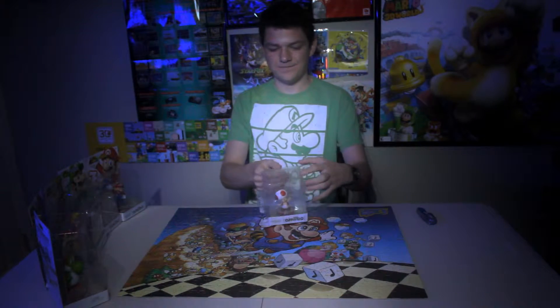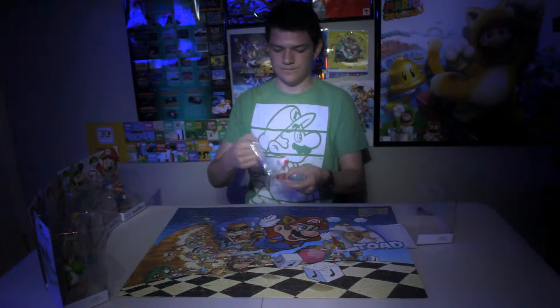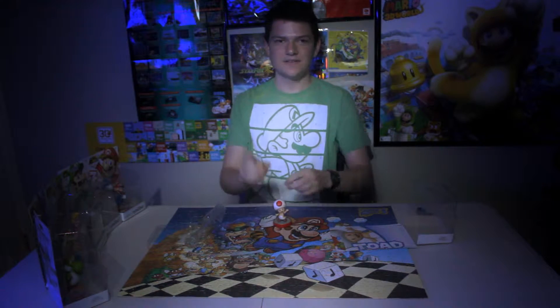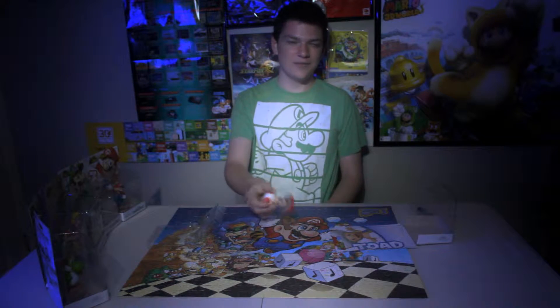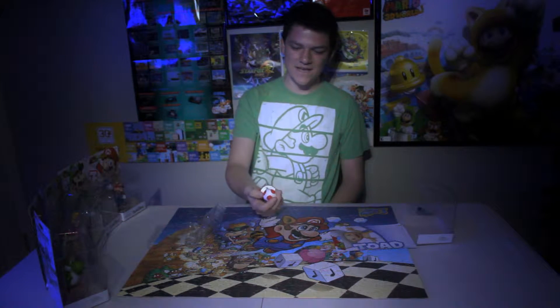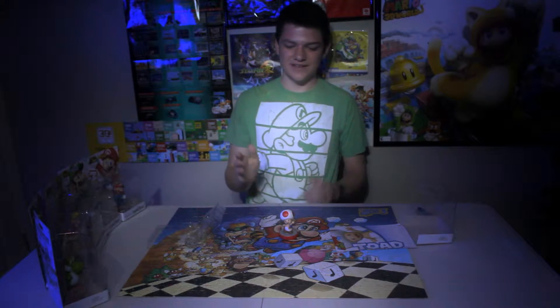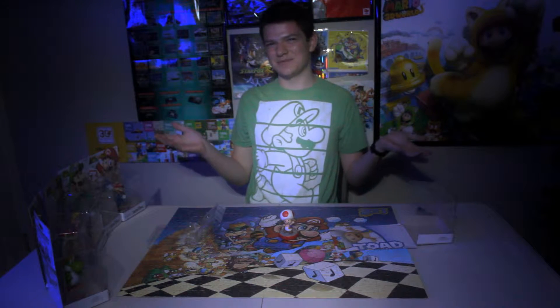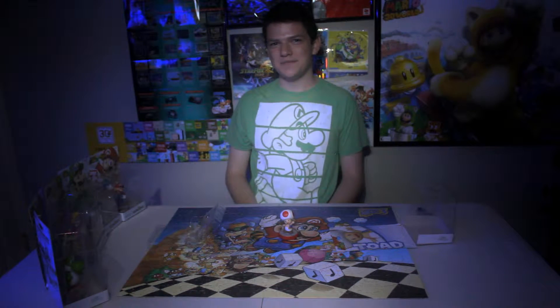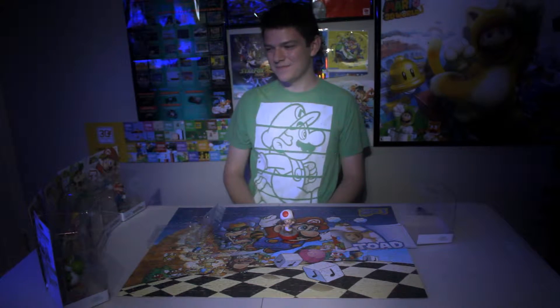Let's start with Toad. Now, Toad I got last year, so he's already open sadly. I wasn't planning on getting all of Wave 1. Because I thought to myself, Toad doesn't have a Smash Bros. character, but they all do, so I'll just get Toad. But then I was like, man, those look really cool.